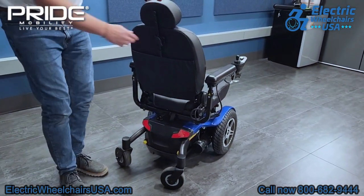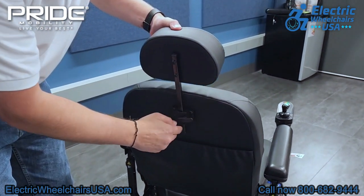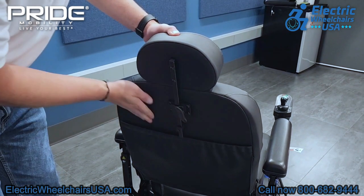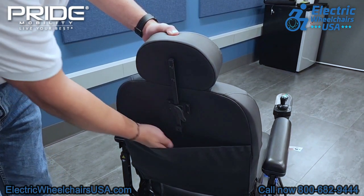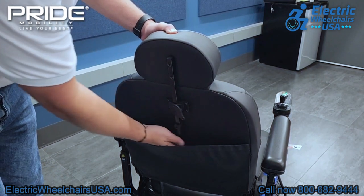The seat on this chair is very comfortable. The headrest is also height adjustable, which is a great feature if you're a taller person. There's also a storage pouch on the back of the seat, so you can put items in there such as your charger, which is a convenient and easy thing to do.